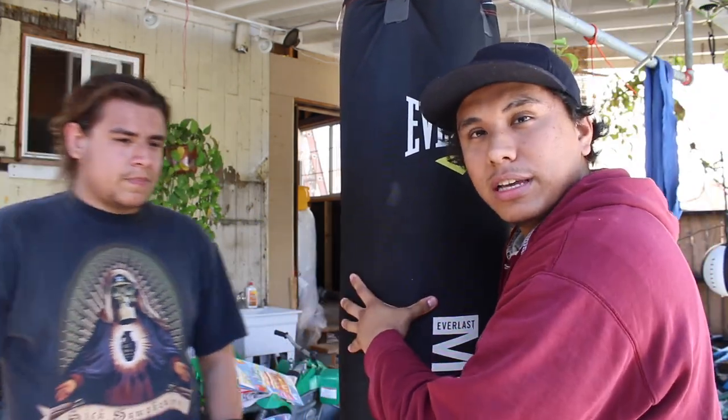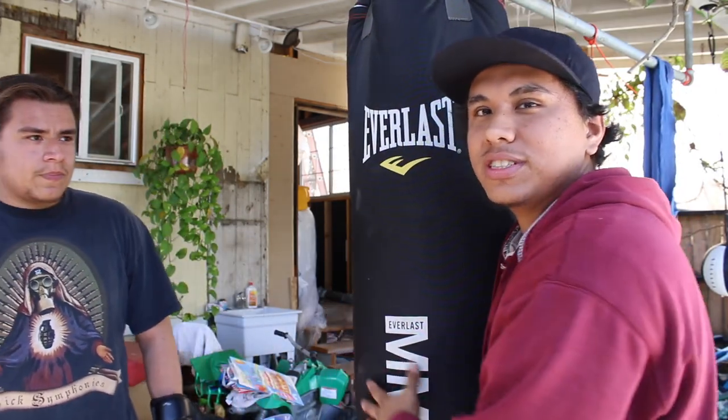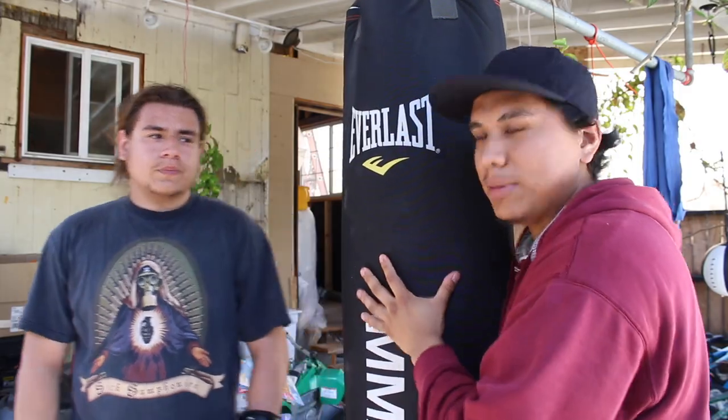Today we're going to share two different ways that you guys can make this bag a little bit more interesting and add a defensive aspect to it. The heavy bag doesn't really hit you back — there's no type of movement that will force you to make any adjustments. Unlike the double end bag or other bags that move a lot, where you have to use head movement or footwork to get out of a shot, we're going to add those defensive aspects to this heavy bag.